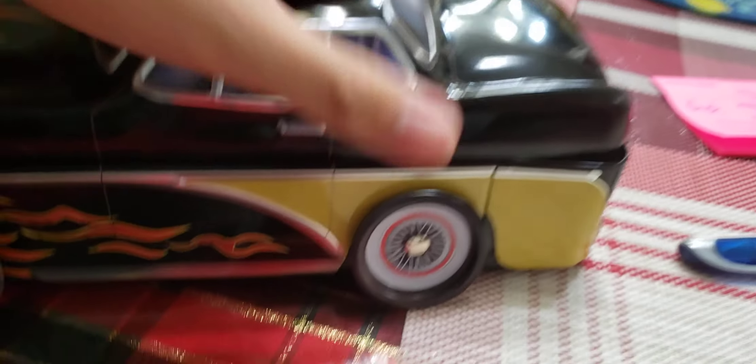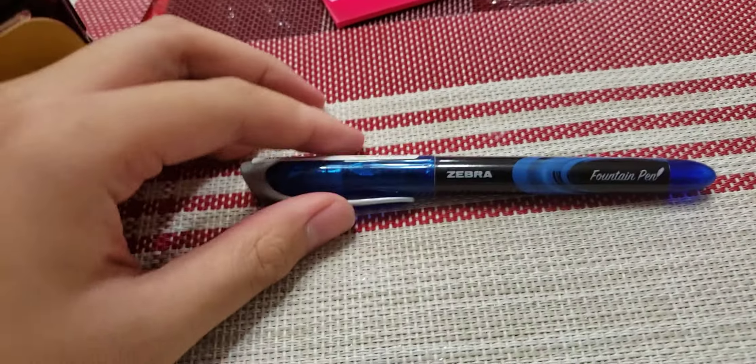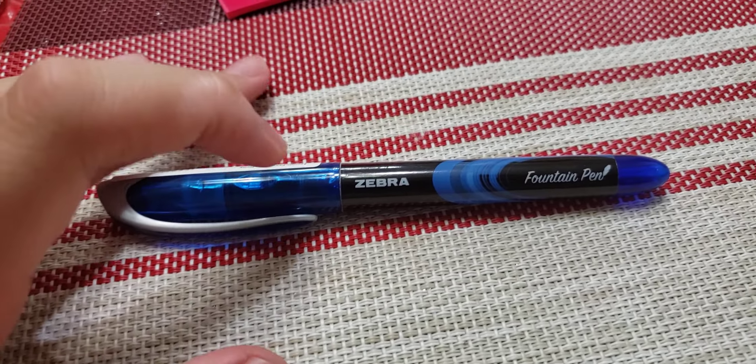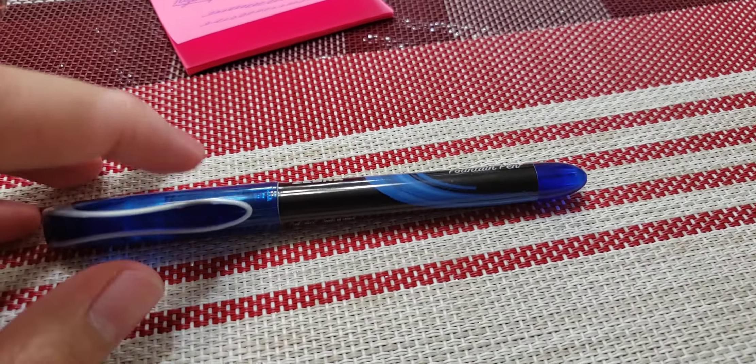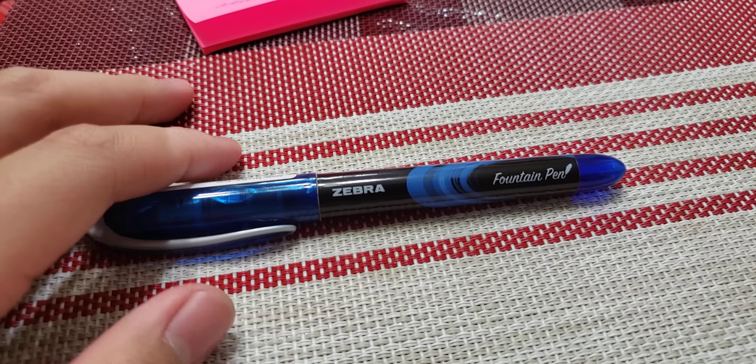If you do it like this, you can see there's ink right here in the feed. It's really cool that you can see the color, and you can see it's covered with blue, because I chose my favorite color — blue, because it's my favorite. And it has a clip right here, even though it's not for everyday carry.